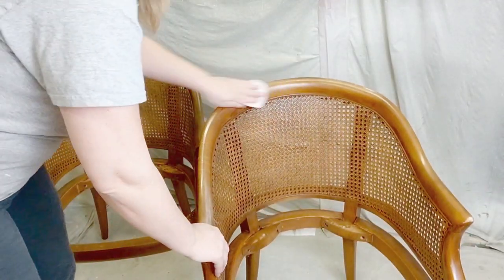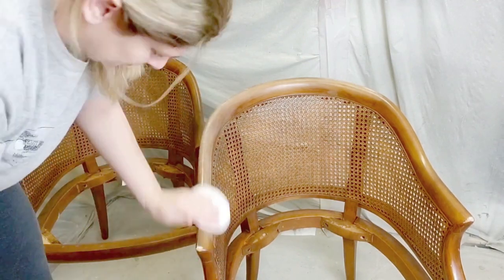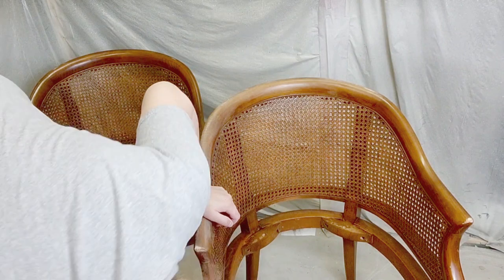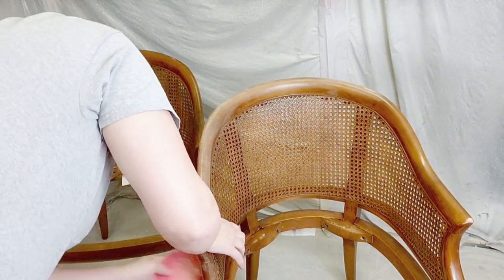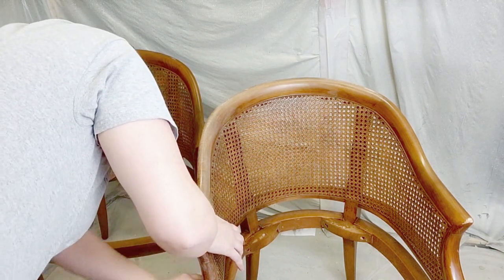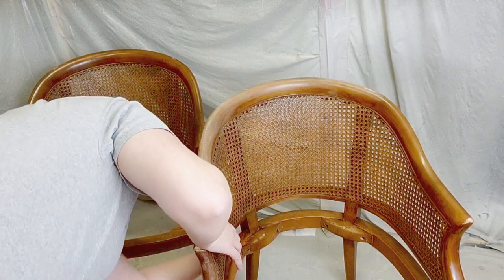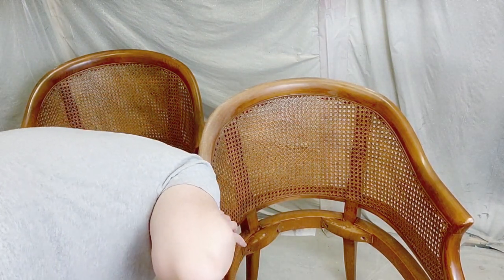I did this to both of the seats and then I got a 220 grit sandpaper disc and sanded the entire chair, both chairs. I made sure that I got every single area and corner because you do not want paint to not adhere and then peel in certain places. Make sure that you get all of the areas of the chair, underneath and everything.